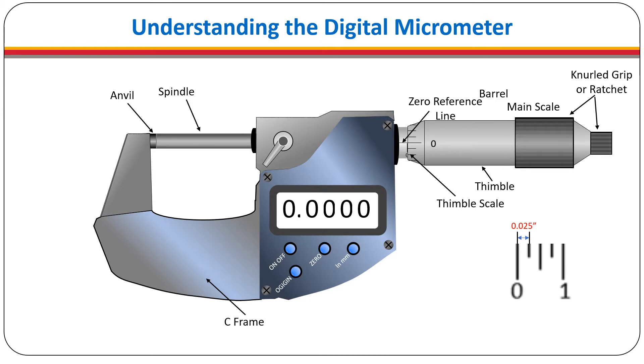The fine thread on the spindle prevents unintentional movement so that the micrometer can be removed and read without altering the reading. Some models do have a friction lock but it is not always needed.